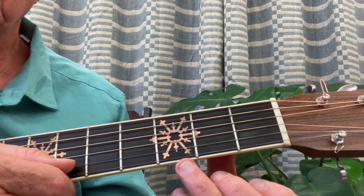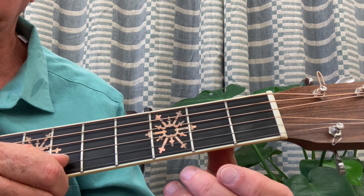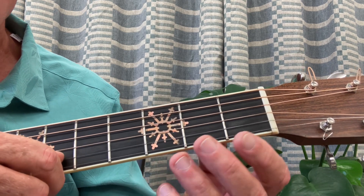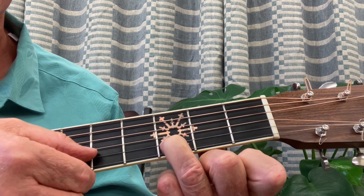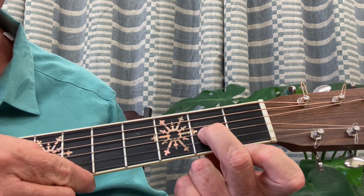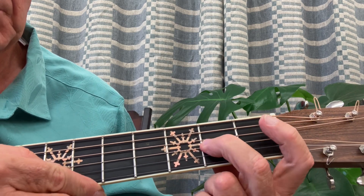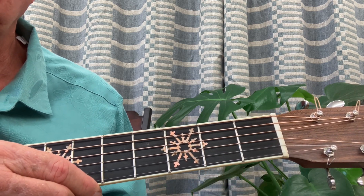Now I'm going to show you the B theme of Twinkle Twinkle. I usually don't teach this until the second lesson, especially for younger children, but if you're older or have musical experience you can add this very quickly. For the B theme, you're going to start right on sol: sol, sol, fa, fa, mi, mi, re. And repeat that idea. You can stop the video and go through that four times.